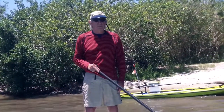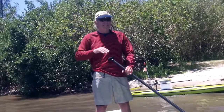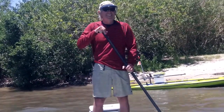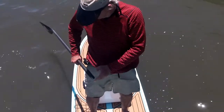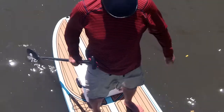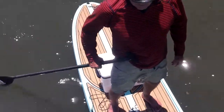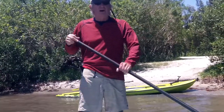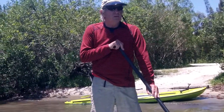I came across an old buddy of mine, Jimbo, and this guy has a real cool little clip that he uses on his paddle while he's fishing, and it really caught my imagination. I think a lot of kayak and paddleboard fishermen could take advantage of this, so I'll have Jimbo explain a little bit more about it.